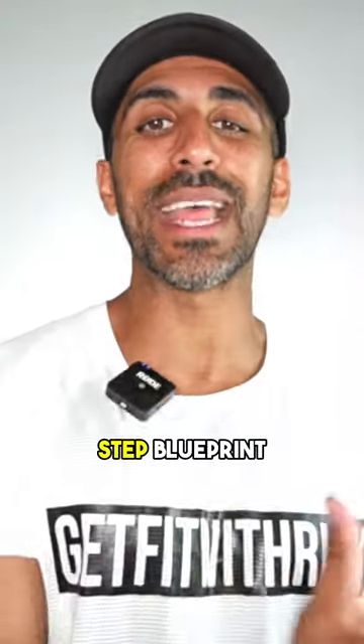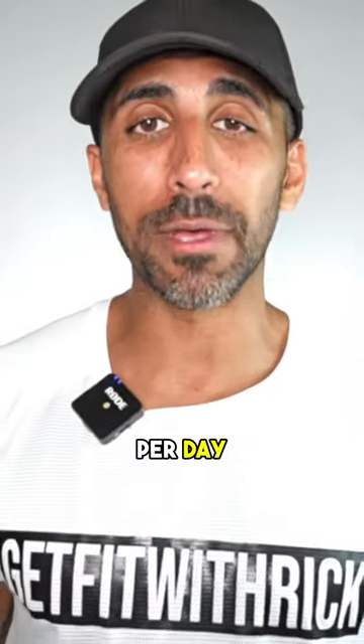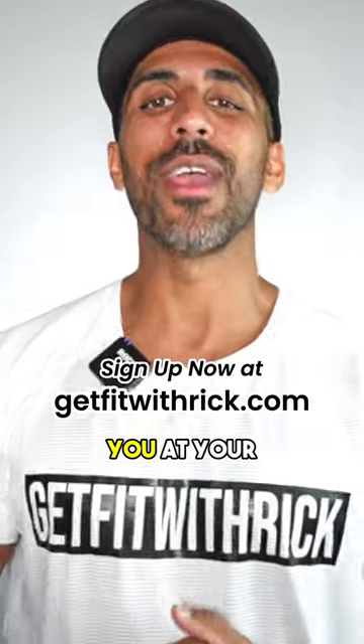I've designed this challenge to be a step-by-step blueprint to take you from your busy life and easily apply it to your lifestyle with only 30 minutes per day. If you're ready to finally see results, make sure you get your membership and I'll see you at your first workout.